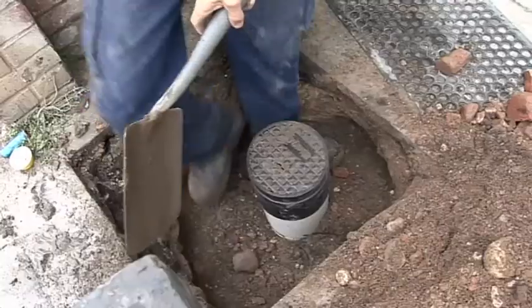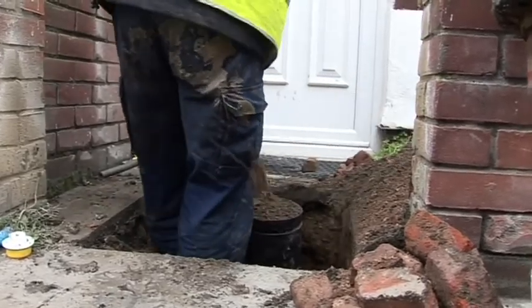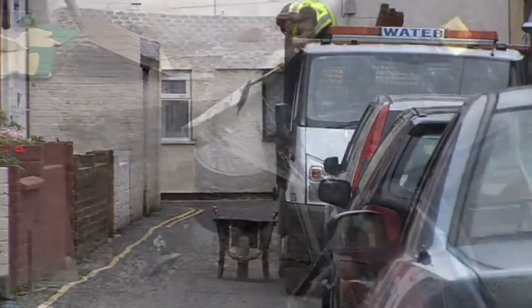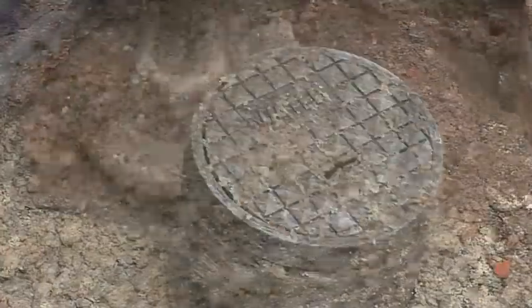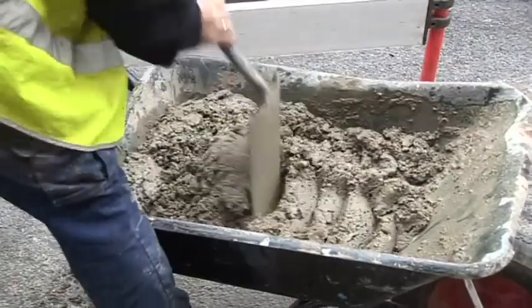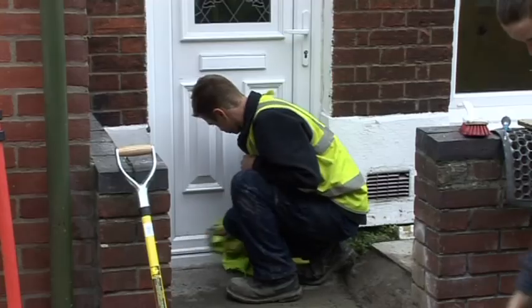After that we backfilled with the material we took out, which was good enough to go back in, and then put the Type 1 stone in. We compacted it with a compressor, then mixed up the concrete and put the concrete in so it is a good finish. We then ask the customer if they are happy with it — one priority is to make sure they are very clean.